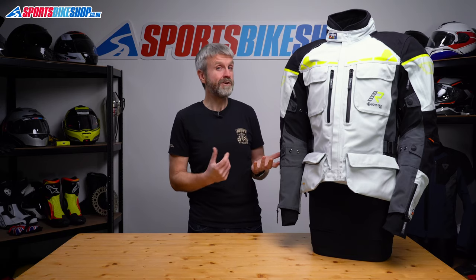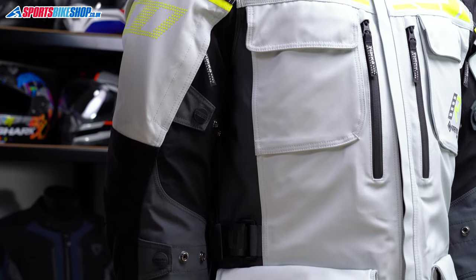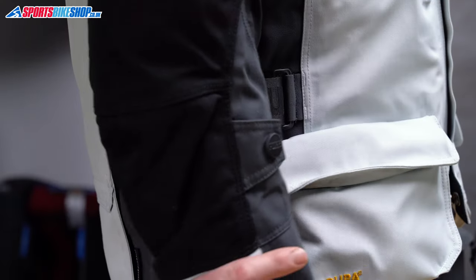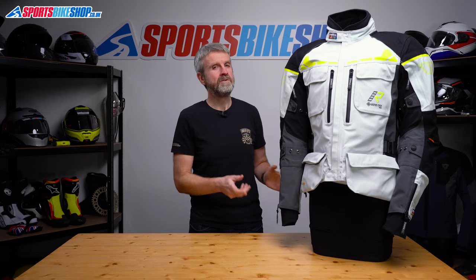Those vents need to be completely closed to keep the jacket waterproof. As well as vents there are fit adjusters — you get press studs above and below each elbow. There's a waist belt and those hip pleats can also be used as adjusters, though it's best not to rely on those pleats too much because opening them separates the liner and creates a gap in the waterproofing.